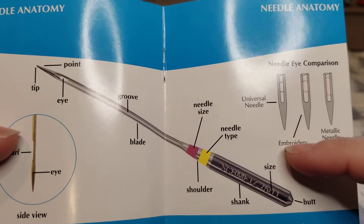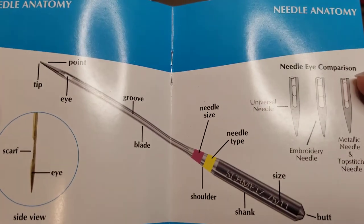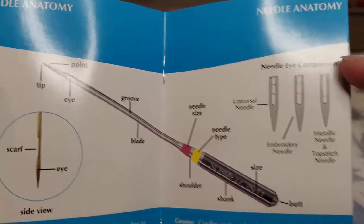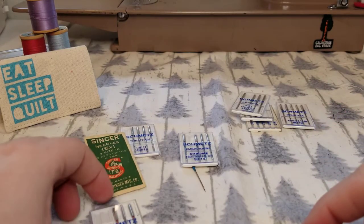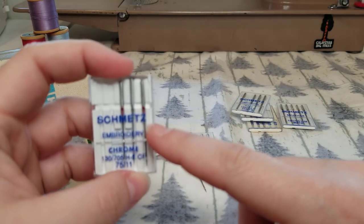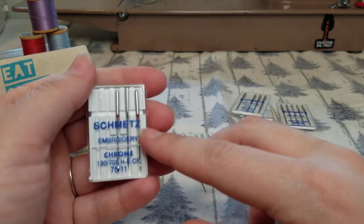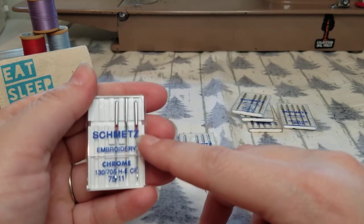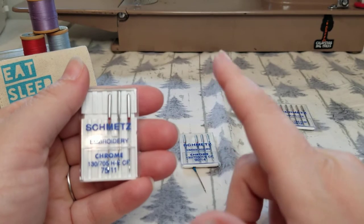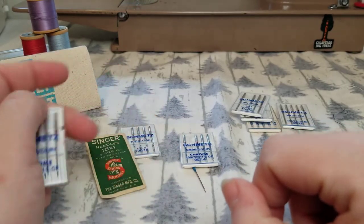Depending on what type of fabric you're sewing on and what kind of thread you're using, it's really important to use a different type of needle because each needle has a different anatomy. I mostly use Schmetz — it's a household needle you can use in most models and brands of sewing machines. I use Schmetz in my Janome, and you can use them in a Bernina, Baby Lock, Brother, Viking, Pfaff, and even on my vintage Singer sometimes when I run out of Singer needles.